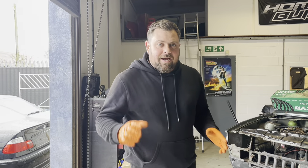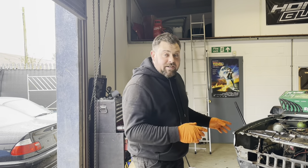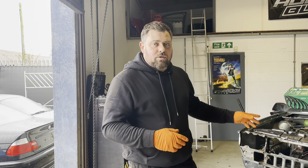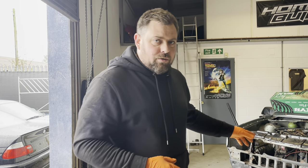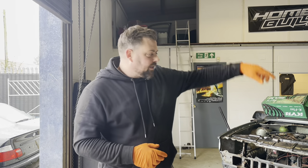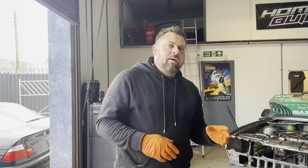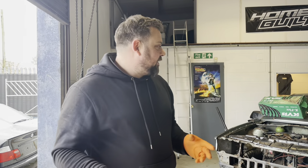Welcome back to another video on the channel. This week we're getting straight back into the Scirocco. If you haven't seen it already, we picked up this 1986 Mark 2 Volkswagen Scirocco from Burnham's Auto Salvage — they managed to damage the roof by lifting it off a container with a crane. In this video we've decided it's time to dig into the Scirocco and find out everything that's wrong with it.